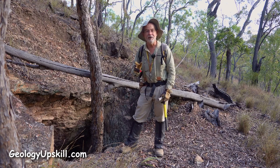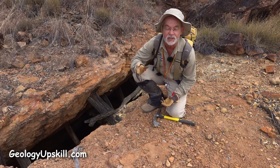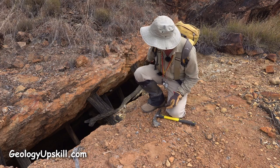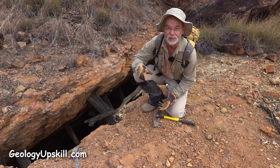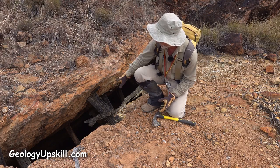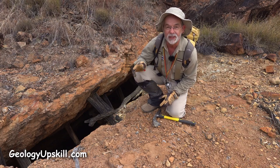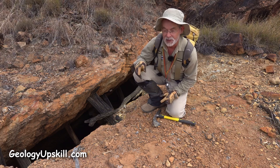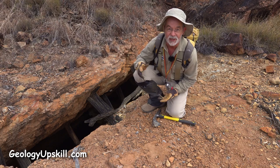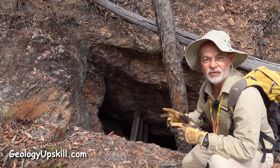But there is a way around that. You often find old workings like this where the main mineralization type was a vein and the old fellas have stoked out every skerrick of it. It is a golden opportunity to get an orientation for the vein, because even though all the vein material is gone, the shape and hence the orientation — you can measure that off the walls of the stope.